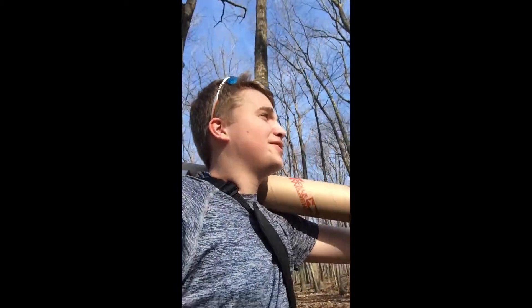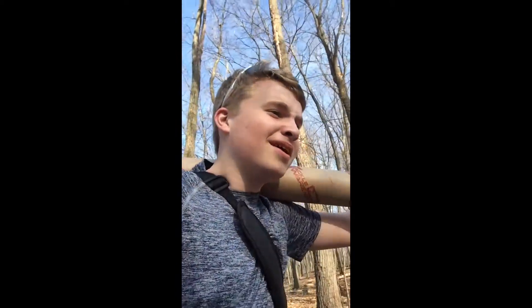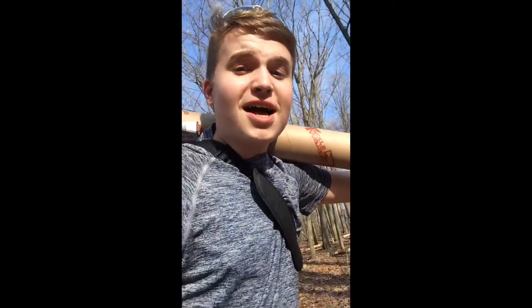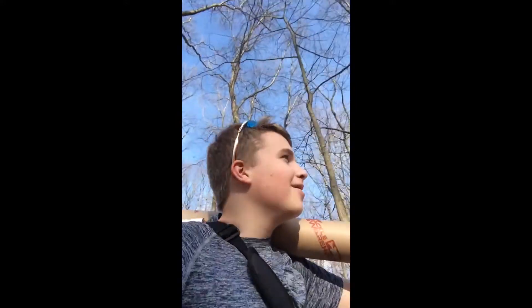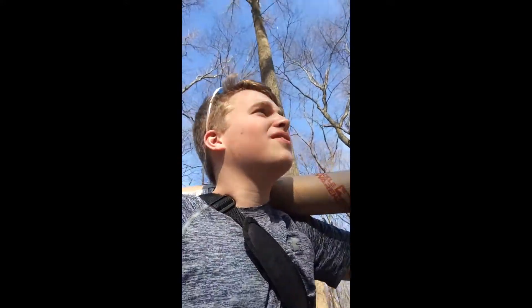What is up guys, it is Keegan from Fishing Creek Outdoors here. Today we are going to do my first ever vlog — sort of, kind of. I'm going to try to do a vlog slash unboxing kind of thing, and I'm going to great lengths to do this. I'm taking my rod tube and hiking into a backwoods pond, going to unbox it there, and then fish with it right there. We're gonna give this a shot — it's just over the ridge here.